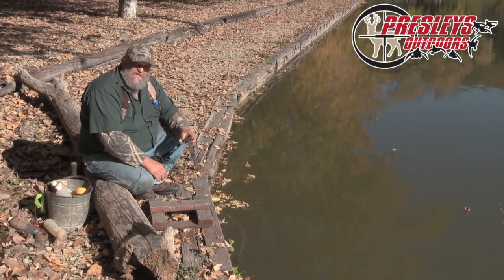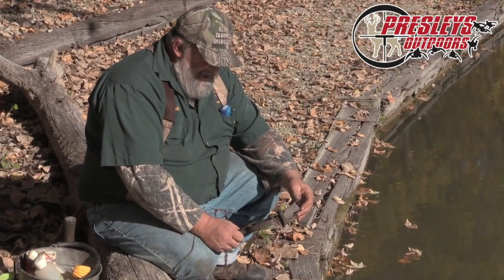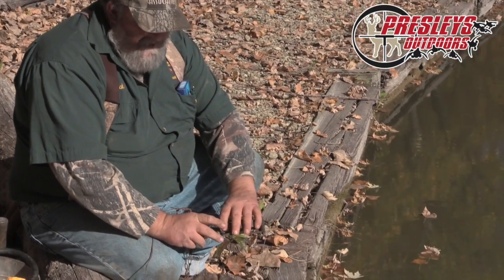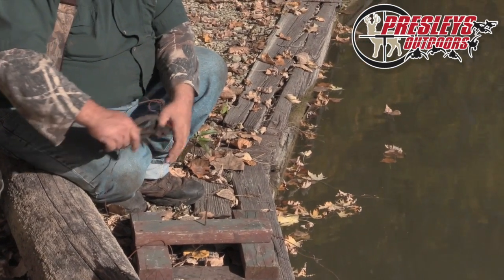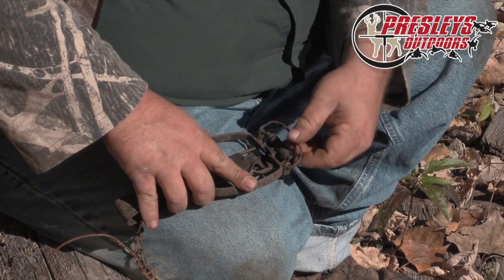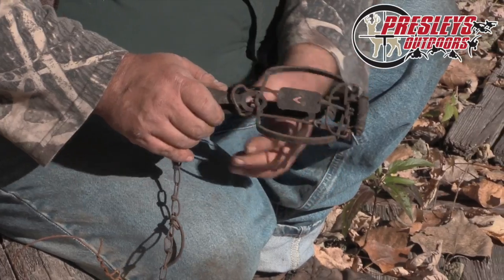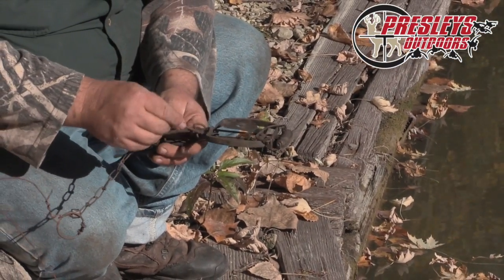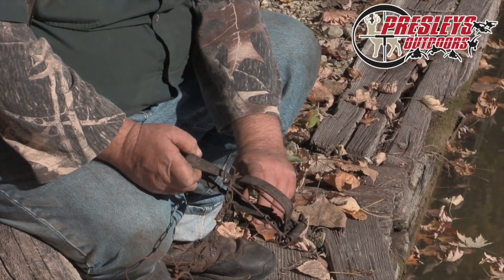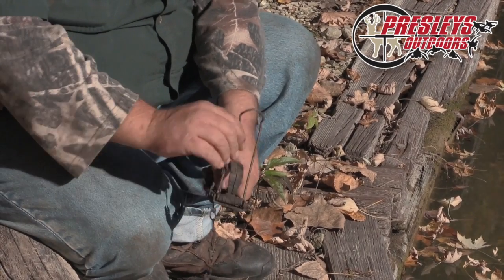What we've got is a Victor number one stop-loss. The stop-loss — many different brands make them, I just happen to have these old Victors so that's what I use. The way this works: the bar comes across, this little piece comes down, pan comes up — that is set. Then you take this little keeper and slide it through there. The idea is the muskrat comes by, hits that, sets it off, and gets caught.